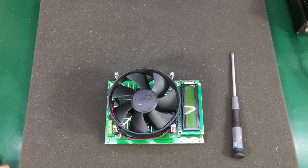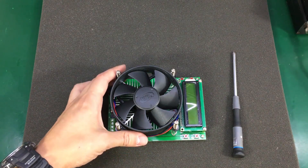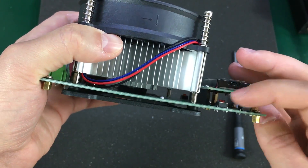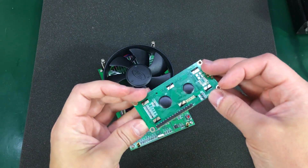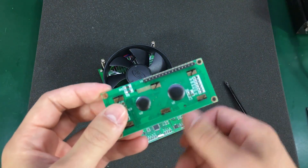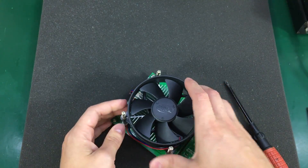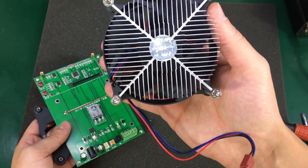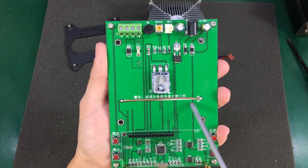After seeing this, I can strongly advise against getting this dummy load — unless you get a different firmware revision that has fixed these issues. Now let's do a teardown to take a closer look at the components. I need to remove the LCD panel and the heatsink. It's nice that the LCD panel is socketed rather than directly soldered, so it's easy to disassemble. It's just an off-the-shelf 1602 module.